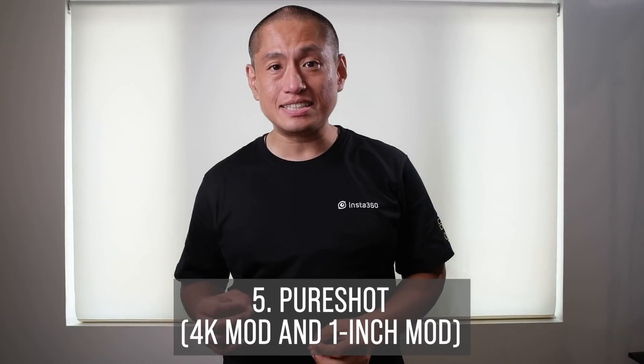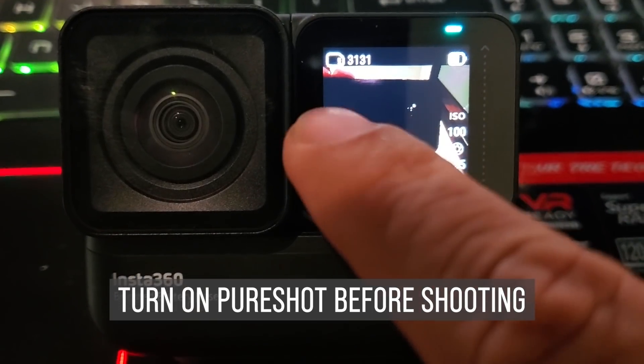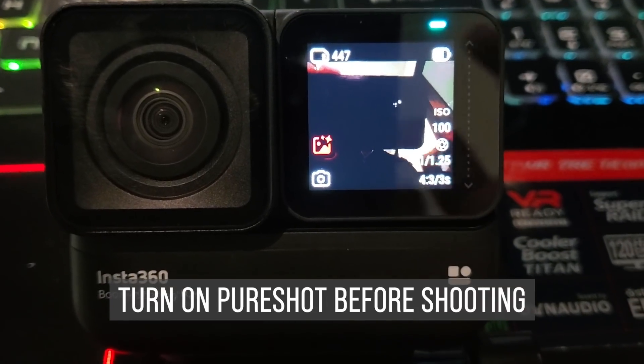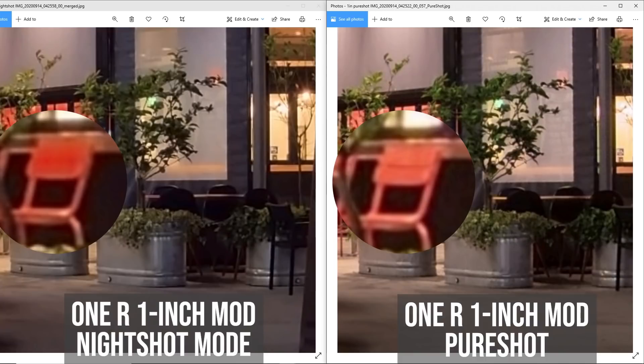Next is PureShot — AI-assisted noise reduction for the 4K mod and 1-inch mod photos. I compared PureShot to my Samsung S10's NightShot mode and found that PureShot was much more detailed and had less noise. I also compared PureShot to NightShot and, to my surprise, found that PureShot had less noise and more detail than NightShot.